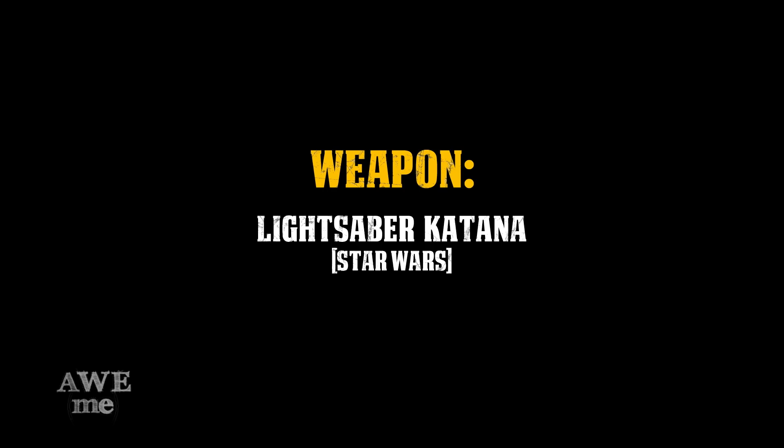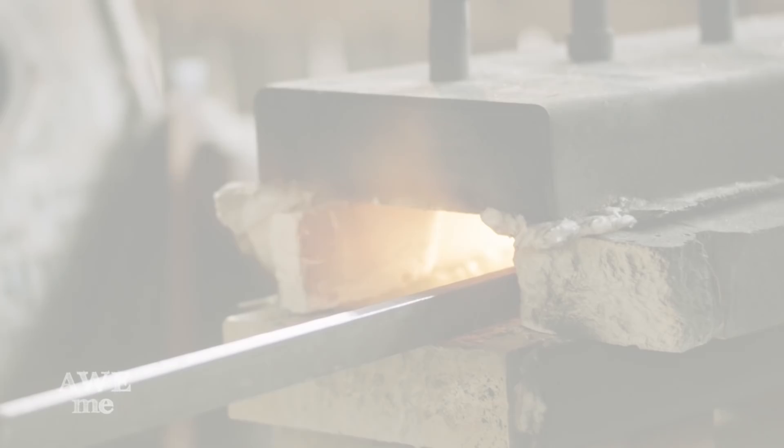Out of all the weapons that we're working on this season, this one is the most special to me, and I can't wait to get started on it. For this build, we use 1075 steel from the New Jersey Steel Baron.